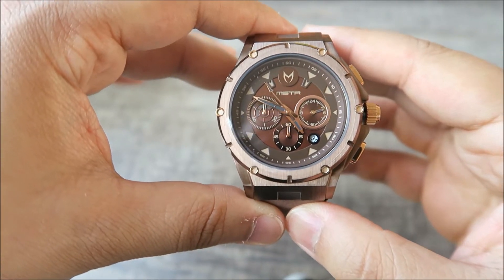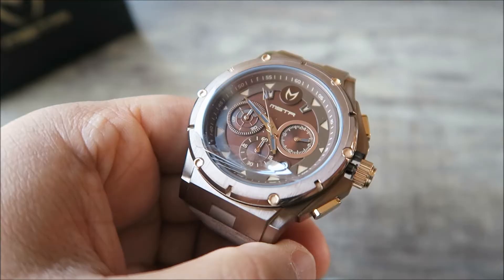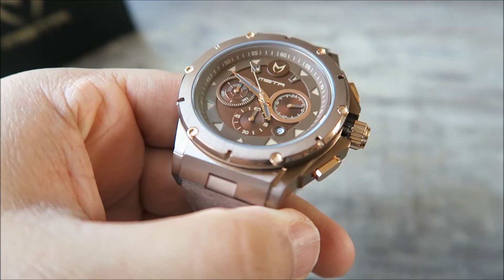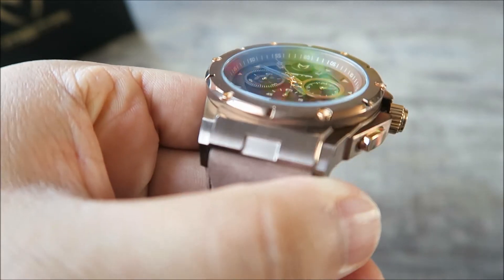Standard with my review, I'm going to go through the features of the watch, pop the watch on my wrist to show you guys how it looks, and also have some close-up shots as well. So first things first, let's take off this glass protector. The glass of the watch is a scratch-resistant mineral crystal glass, as you can see there.